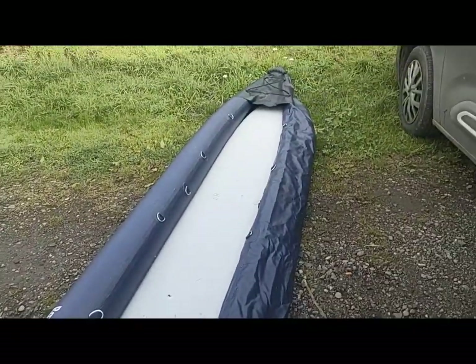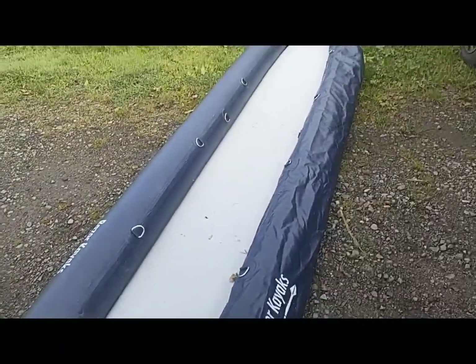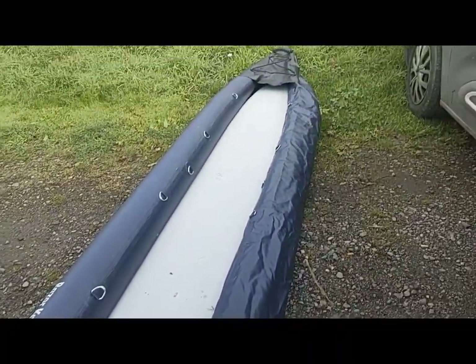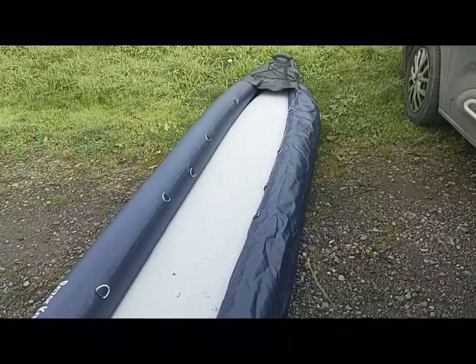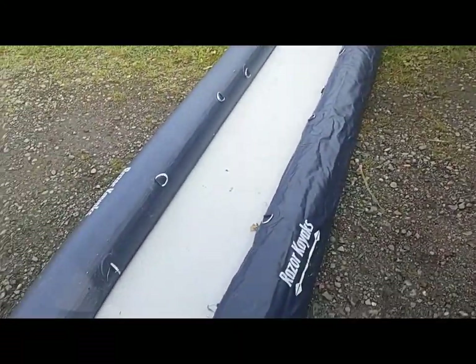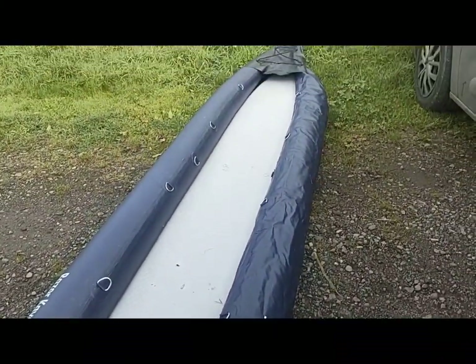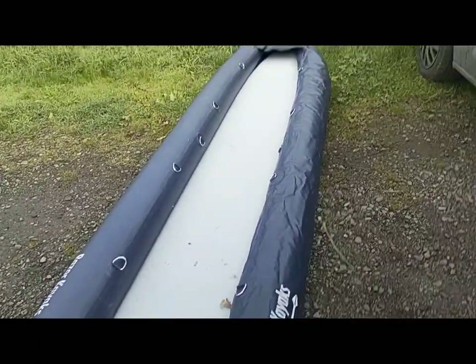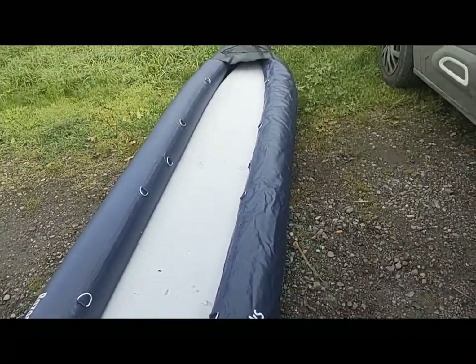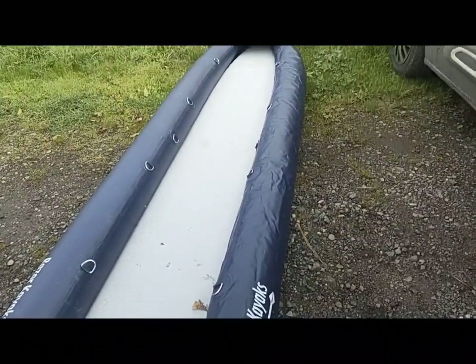She's sounding quite alarmingly creaky today as I'm pumping up, and I'm thinking that if I'm not going to use her more than a week or so I should probably unroll and let her sit flat in the garage - that might work better. Actually this side's better even having just sat out for 10 minutes or so, but I still love the ease of getting her ready.